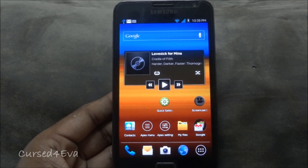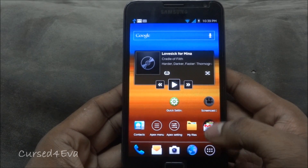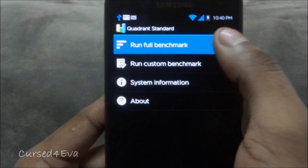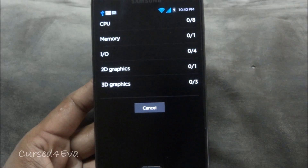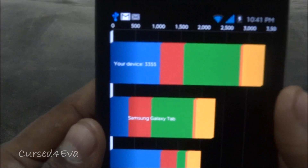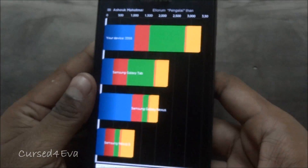The last thing before we go — let me run a Quadrant Standard benchmark test. As you can see, the phone is hitting around 3355 with the benchmark test, which is pretty decent.